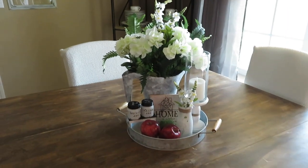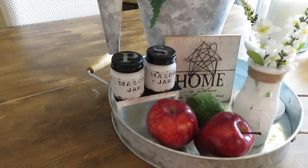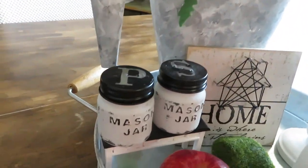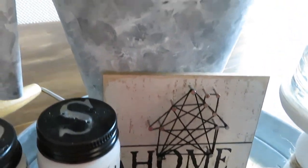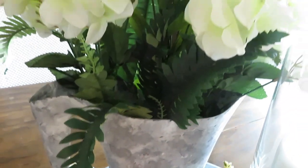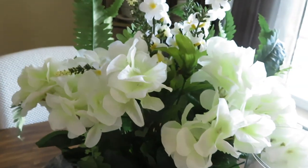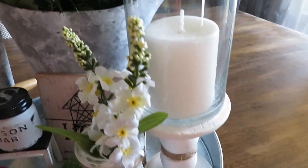I love how it turned out. I think those red apples really gave it that final touch, and those little mason jars — I absolutely love them. I just wanted to bring you a simple DIY, but also very farmhouse style for those of you who love that type of decor.